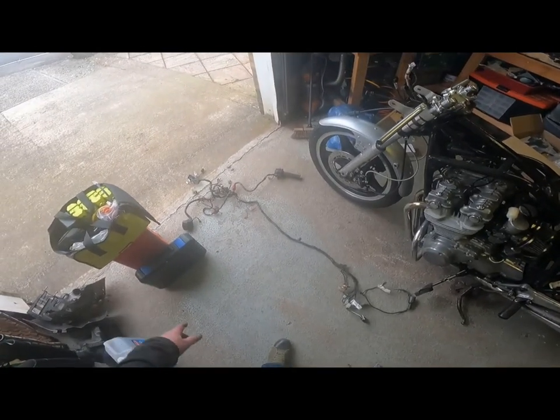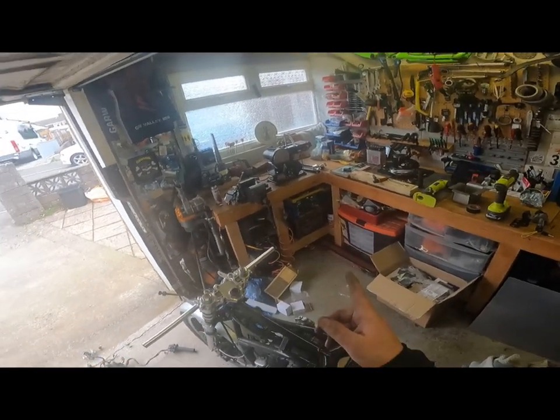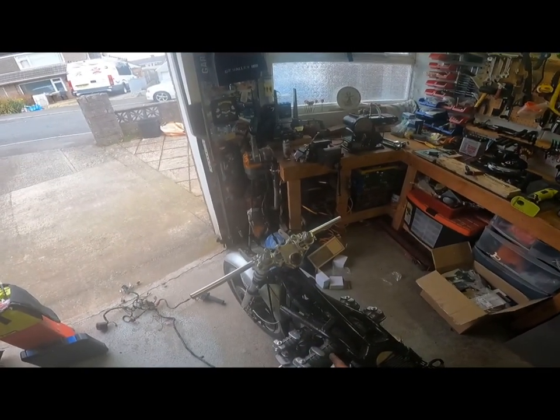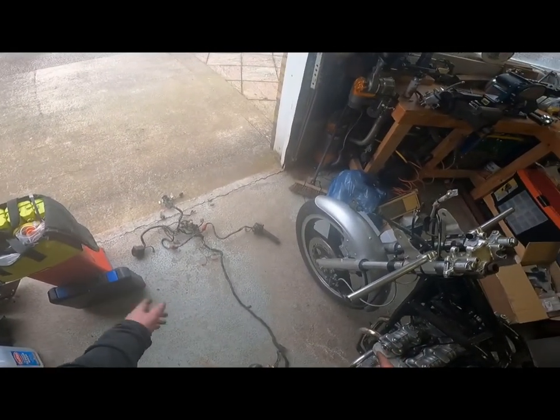So there's the nervous system of the bike, really. Took the old clip-ons off and put the new ones on, and that allowed me to take the throttle switches off.